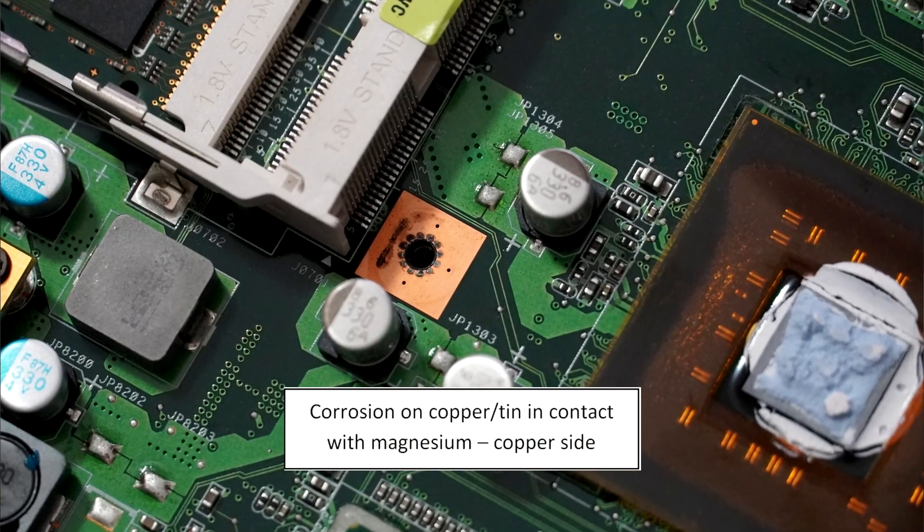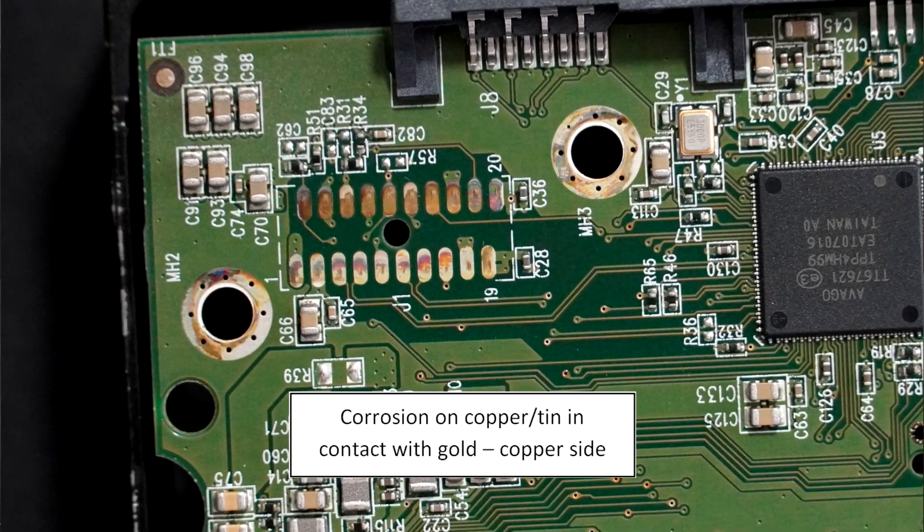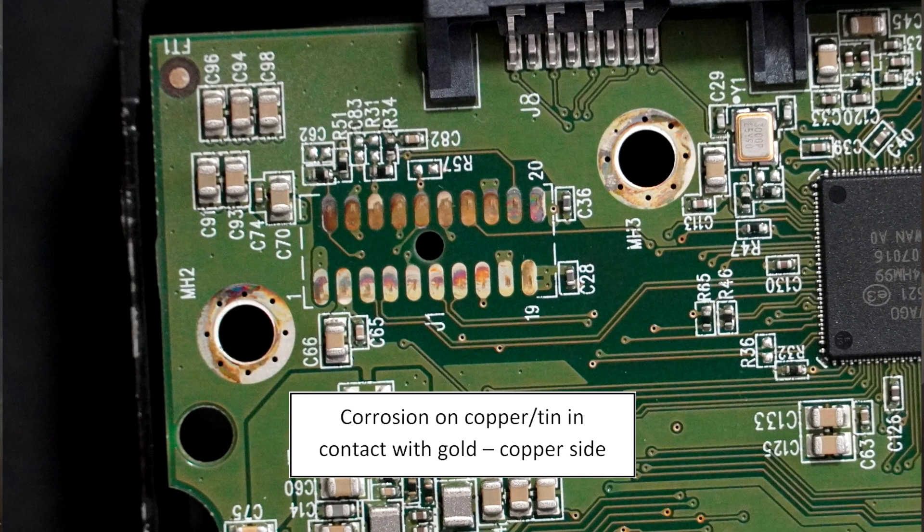Over time, a layer of oxide builds up, and you can lose your electrical contact. In extreme cases, this can lead to the whole circuit malfunctioning. So when creating a design with different metals in contact, galvanic corrosion is something to keep in mind.